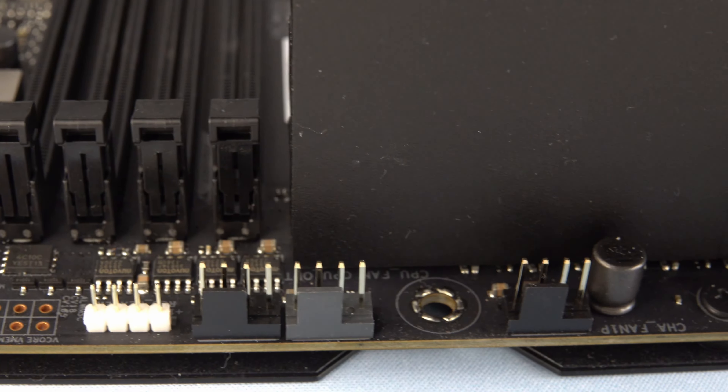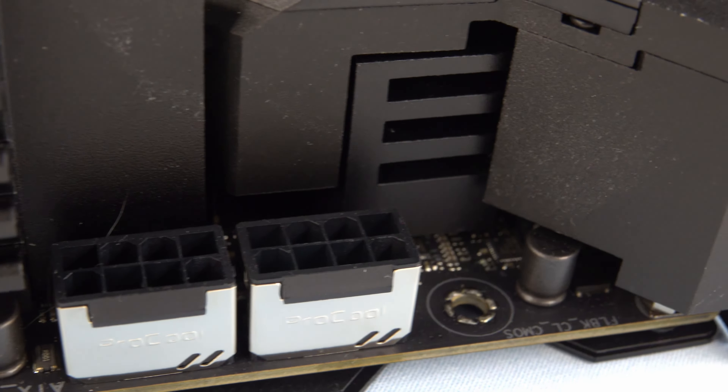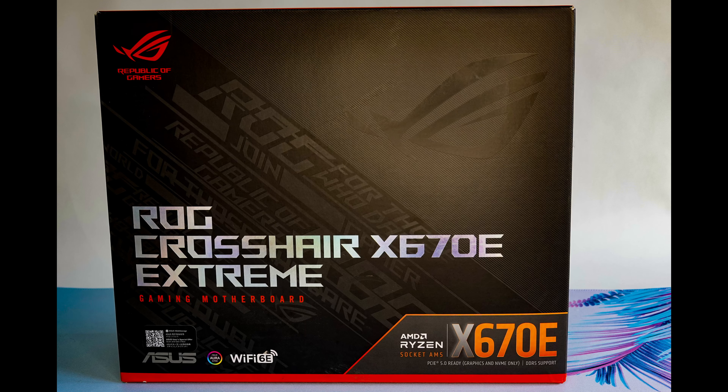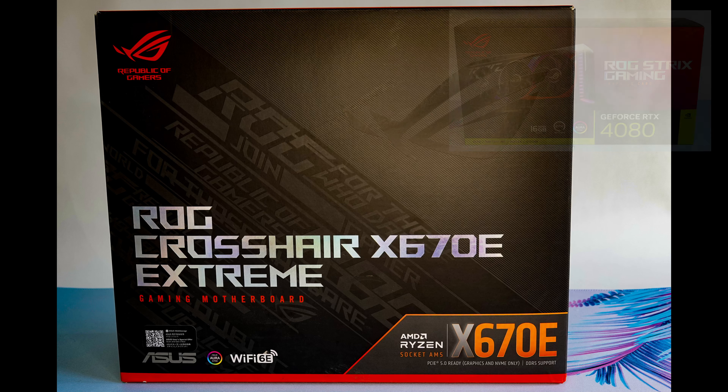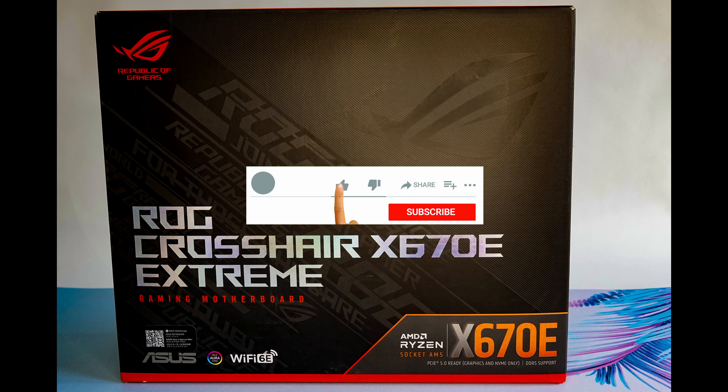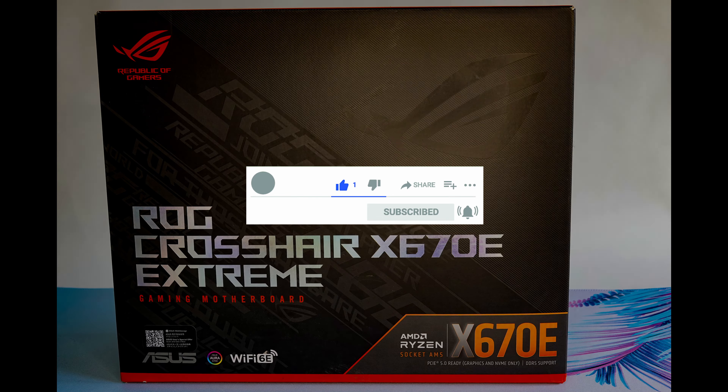That's pretty much it for this video but I'm really looking forward to this build, so I will keep you posted with the various build videos and unboxings for the other products coming to this channel. I've already done the unboxing of the ASUS ROG Strix 4080 graphics card which you can see above, but I'd really appreciate it if you could take a moment to subscribe. It makes the world's difference to online content creators such as myself — so stay safe and keep your eyes out for more videos coming in the near future.